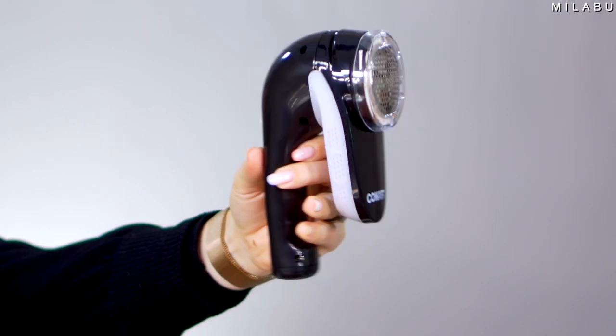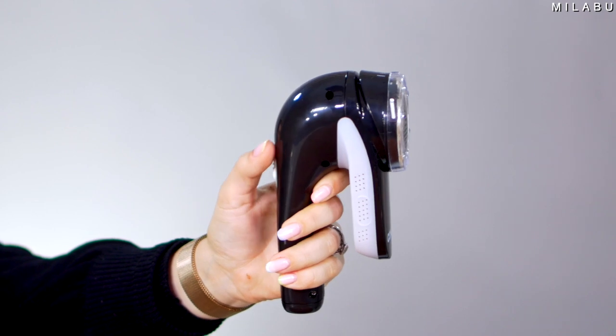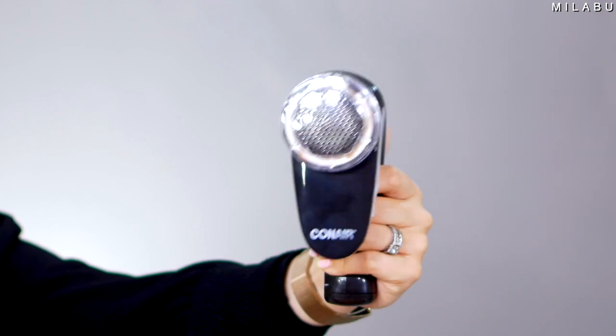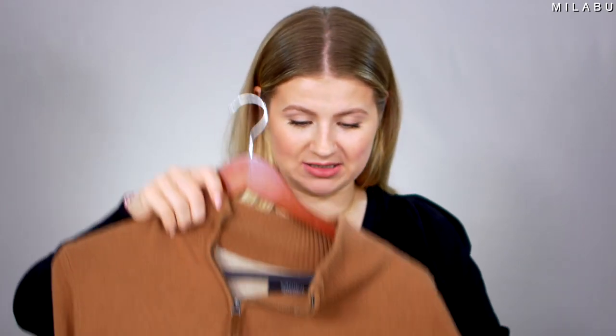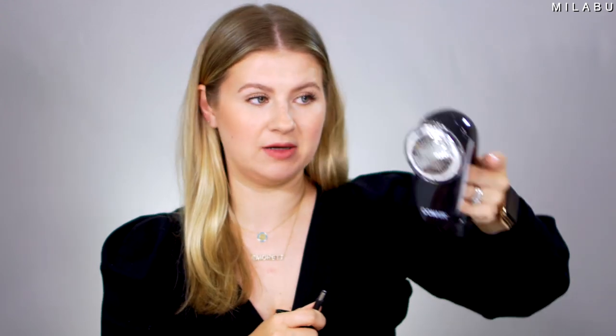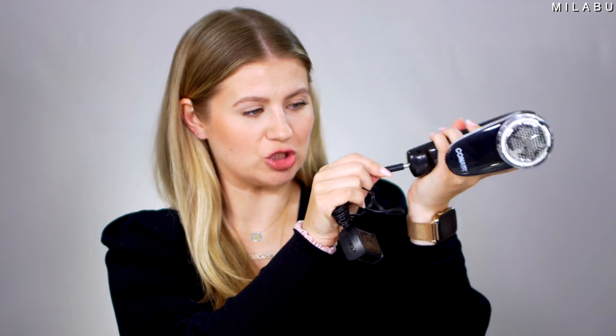Last but not least, we have Conair's fabric defuzzer slash shaver. We got this in black — currently retails for $12.99. It has over 55,000 reviews and it's almost five stars, which is insane. We're gonna try it on one of Andre's sweaters. We can see in the back all of those little — I call them sweater pimples — literally just balls of fabric. I'm gonna put it on a flat surface, do a before, and then try this out. You can use it cordless or charge it and use it while charging.